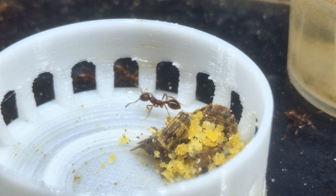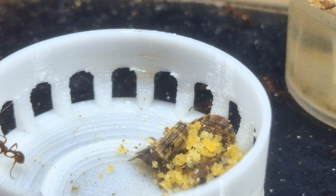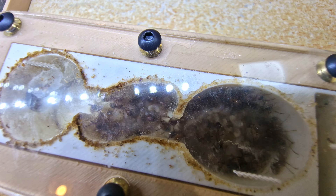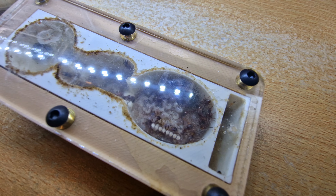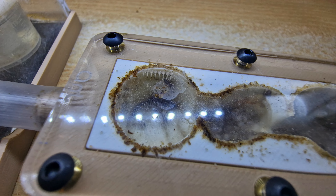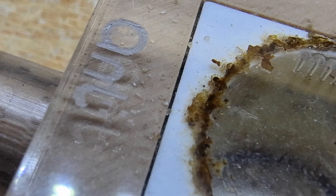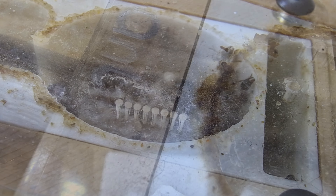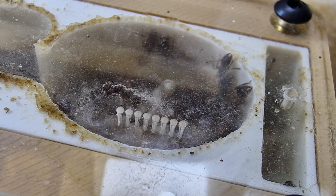As you can see, I recently gave the colony a meal of scrambled egg. They're definitely a fan of the scrambled egg, however they have made a massive mess. For some reason they decided to smush some of it between the top of the nest and the acrylic on top, and now it looks absolutely appalling. It doesn't help that I also over-watered them around the same time they had the egg, so it's kind of compounded the issue.